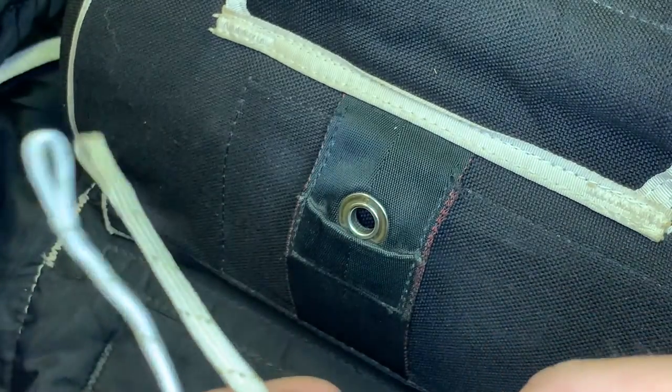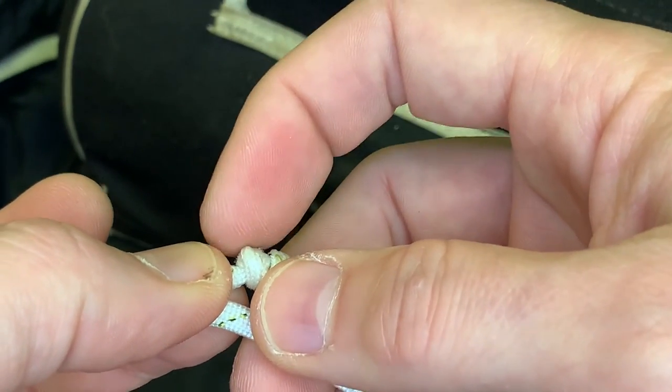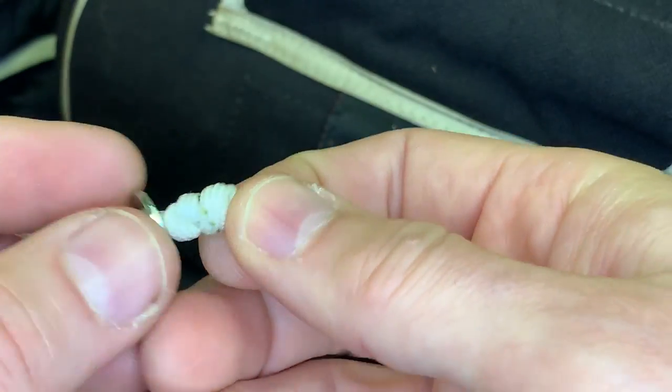It doesn't matter if it's a couple of millimeters off — it just has to be the same length at the knot. Remember that the washer is going to sit over that knot. Once you have that set, put your washer back on over the knot.